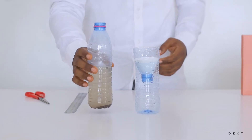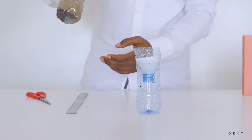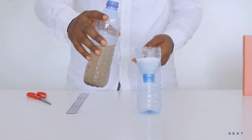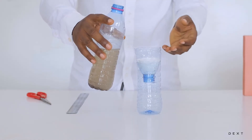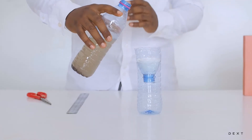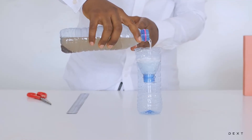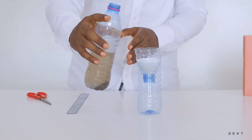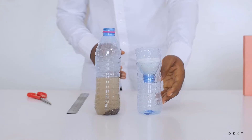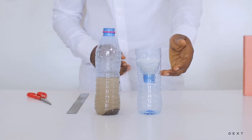Now bring in your dirty water, which we are going to filter using our setup here. You're going to shake it around a little to make sure it is indeed filthy with all the suspended particles, then pour it into the filter paper. Be very careful not to pour too much so the water goes over the filter paper — just gently aim and pour into the center, onto the cotton, and you should see the water slowly drip into the collecting bowl.